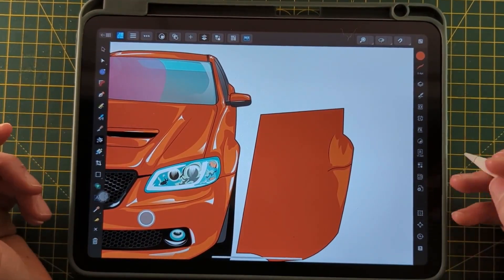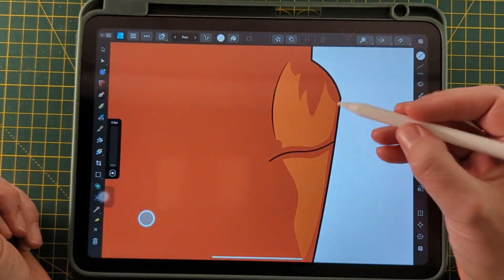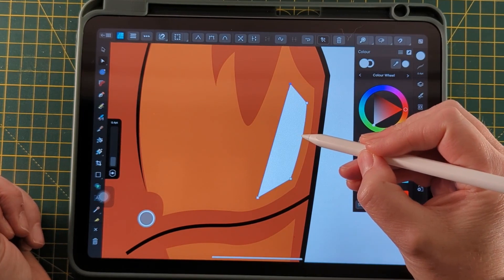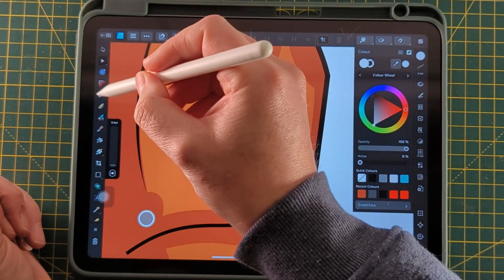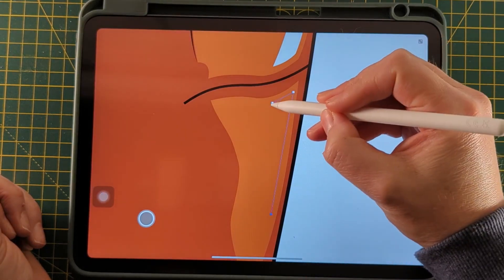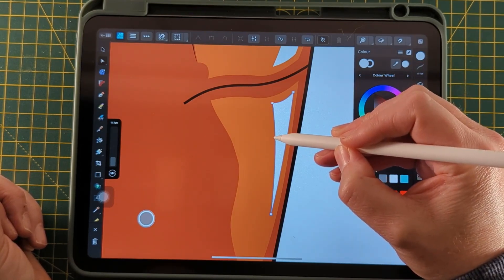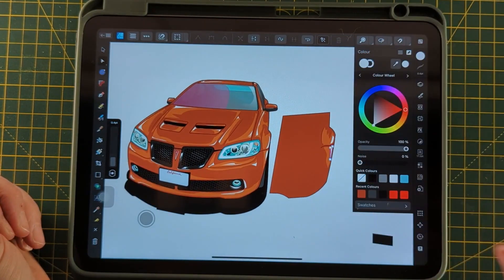Now we just need to finish off our highlights by adding some white selections on top of our mid-orange. Pick up the pen tool and add in some selections, then add some curves by deflecting these lines. Repeat the process on the next section underneath so it has some continuity on the panel. That process is really just what I've repeated right across the whole bodywork. It just takes a little bit of time and planning, and you can get something similar for yourself.